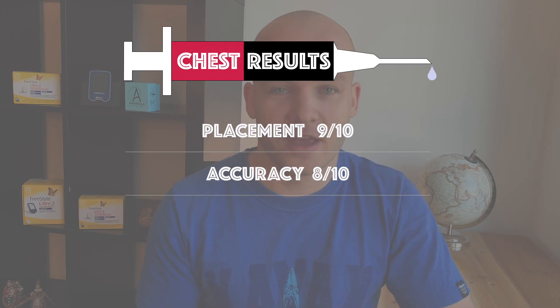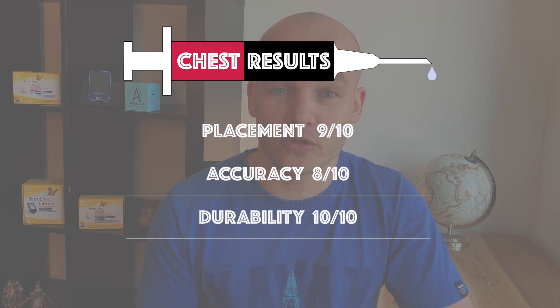Category number 3 is durability — how long does the sensor last. Similar to the thigh, I have not knocked out my sensor from the chest yet, and I find this location very, very safe. I don't catch on with my clothes on the sensor when I'm getting dressed and undressed, and it's actually much better than the upper arm or even the thigh. Ladies, please comment below if your bra straps or any other clothing catch on to the sensor when placed on your chest. I was extremely happy with durability and give chest 10 out of 10 points for durability.